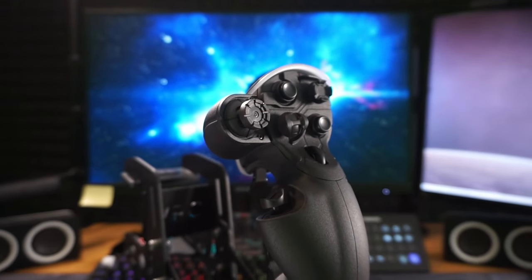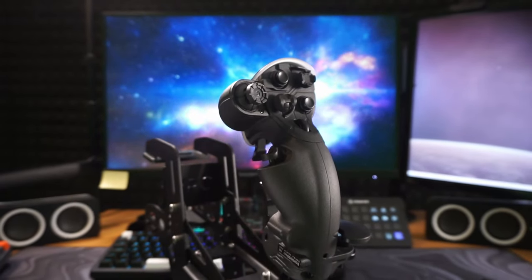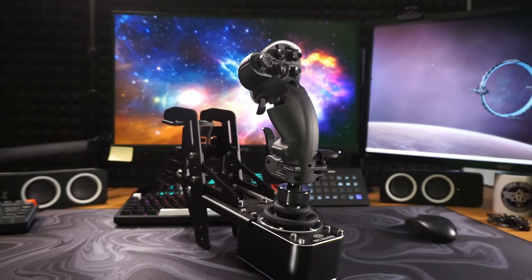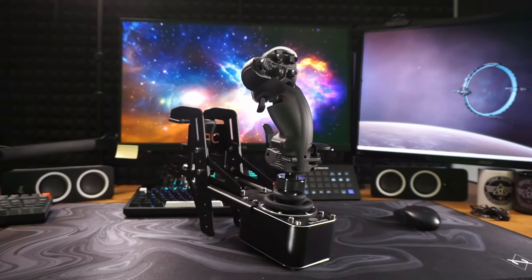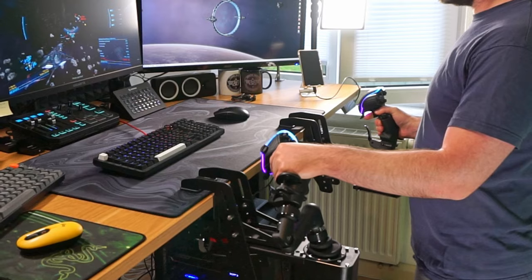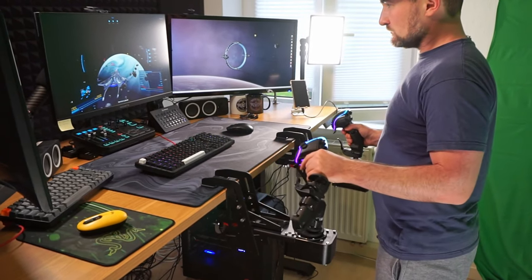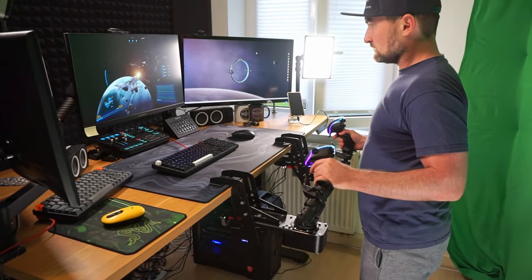I'm humbled. This is it folks, the Mount Everest of flightstick setups. Though I don't mean that literally, because thankfully it doesn't require a Sherpa to set up. While I've enjoyed my previous controllers, this Virpil setup brings a whole new level of sophistication and control to my space sims.